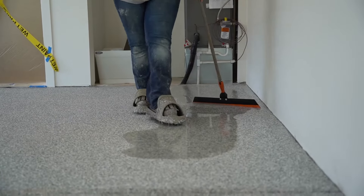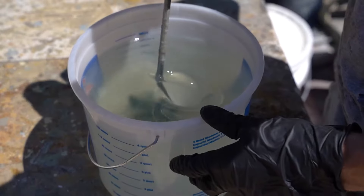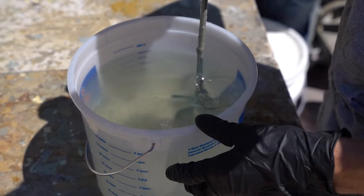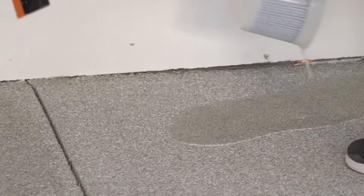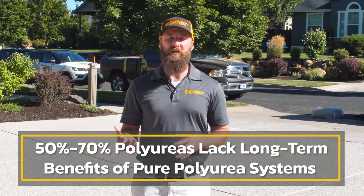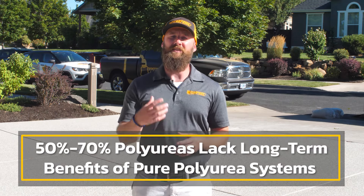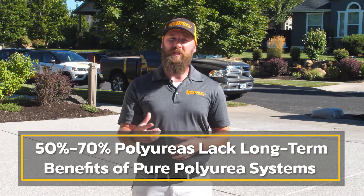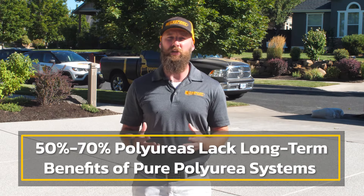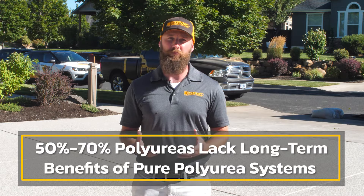There are a lot of variations of polyurea out there on the market, and a lot of these are just cut down or watered down versions. You could get companies that claim they do a polyurea system, but it's really only 50% or 70% polyurea, cut with some other product. It's almost like handing somebody a glass of milk that's 50% milk and 50% water — it's just not the same quality and you don't get the same long-term benefits from it.